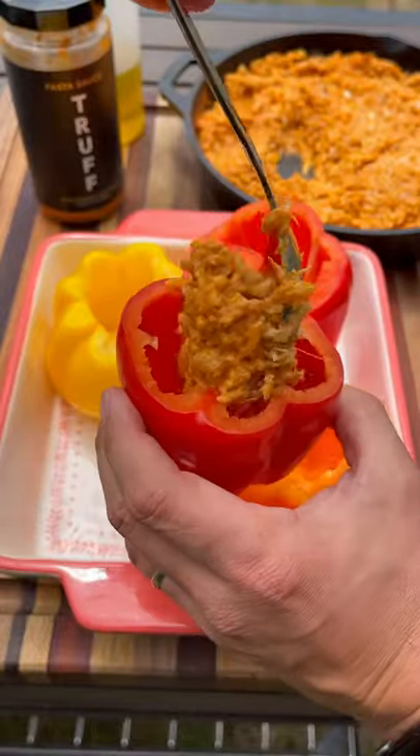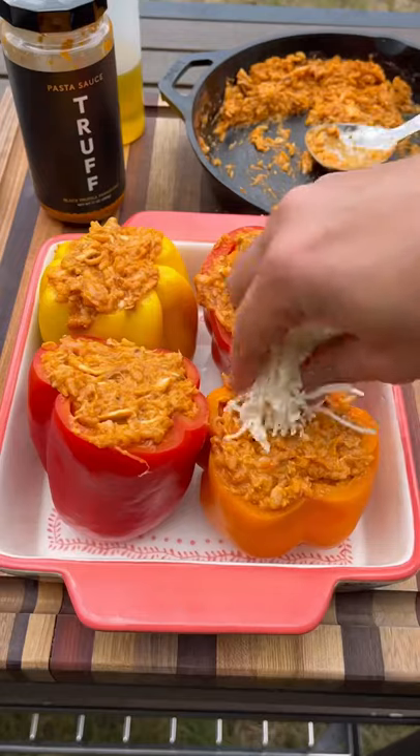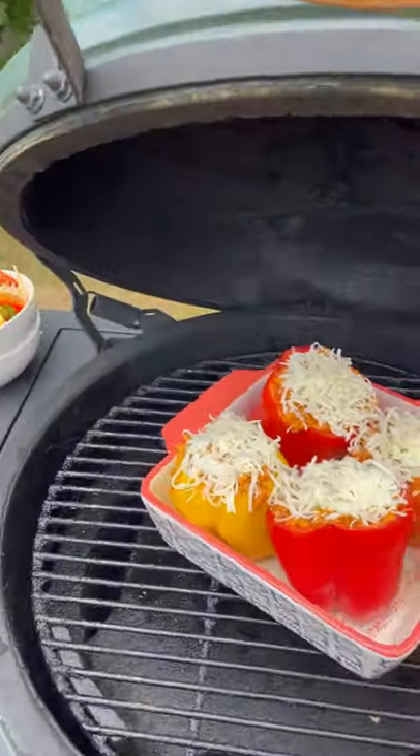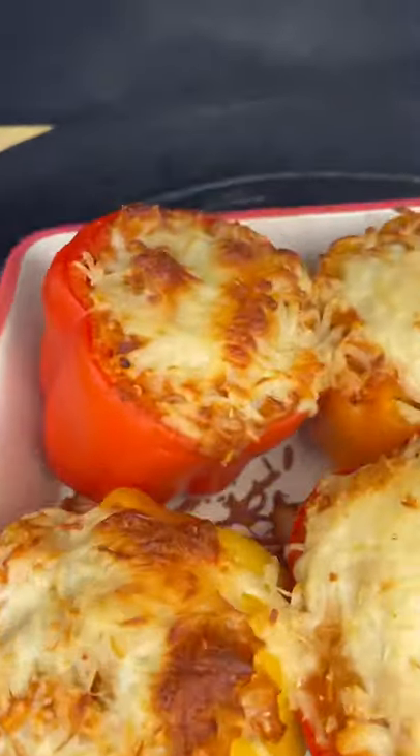But first add some more cheese to your mixture. Now stuff your peppers all the way to the top. Add some more shredded cheese on the top and this whole thing goes back on the grill for about 30 minutes or so to soften up the peppers and get the cheese nice and melty.